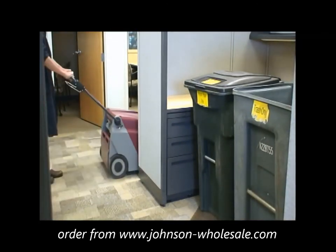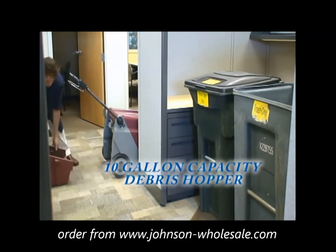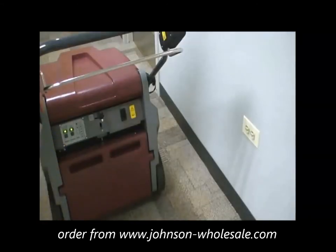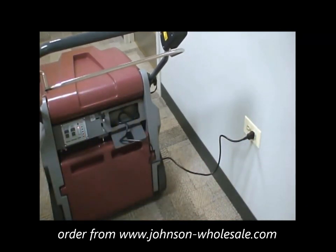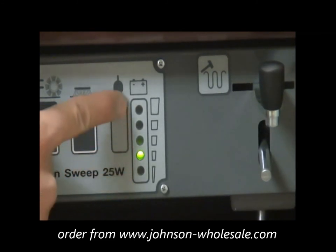To unload your daily debris, simply remove your dust hopper and unload it in an approved garbage receptacle. At the end of your sweeping cycle, simply plug your KS25 into your nearest approved electrical outlet. Your on-charge indicator will light and your charge condition meter will show you the progress of your charging cycle.